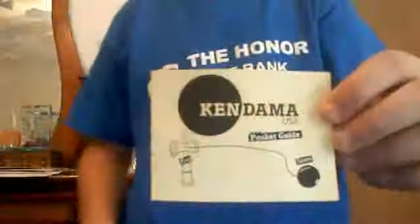Once you get really good you can just pop on it and adjust it right there, and then you spike it. Hey guys, it's Kyle, and this is the last of the seven tricks that kendama beginners should know.